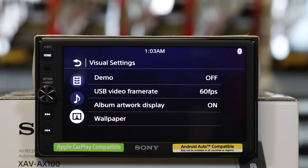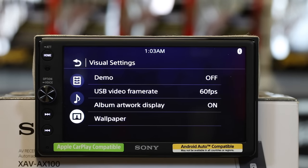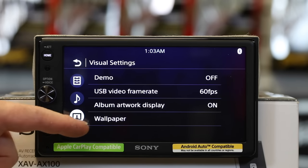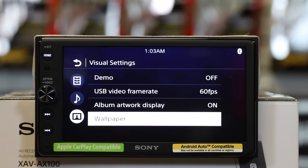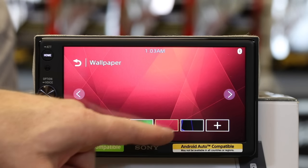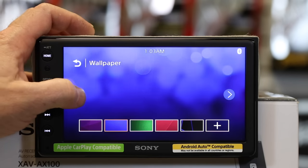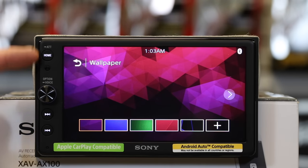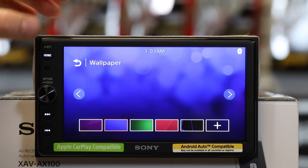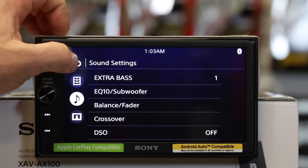If you go to the bottom, this is where the demo is — so if your installer didn't turn demo off, this is where you can toggle it on and off. Also at the very bottom is where your wallpaper is. You can change the backgrounds: you have purple, blue, green, red, and a blackish one, and you can add your own. One thing we've found is the icons basically always stay white no matter what color you choose. We'll go back to default blue. The third list in settings is audio, which is your EQ — we'll save that for the end.